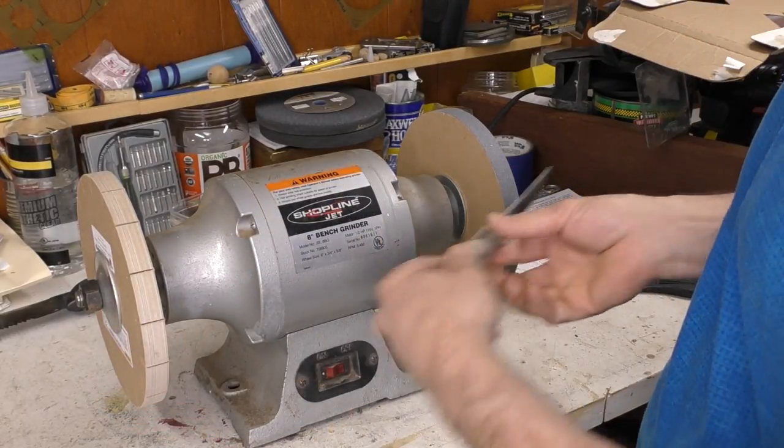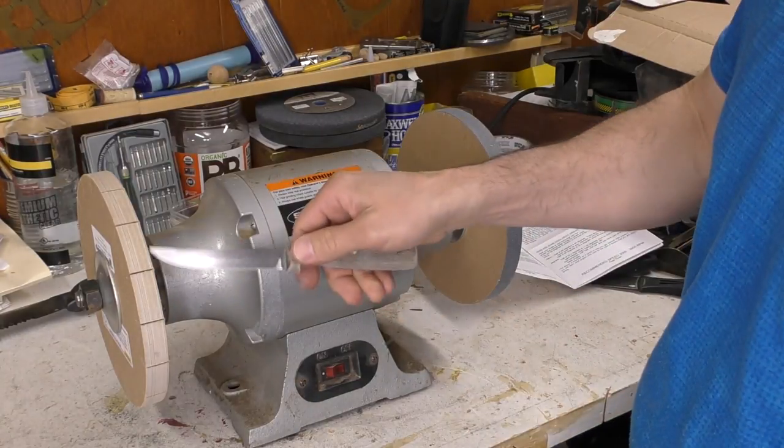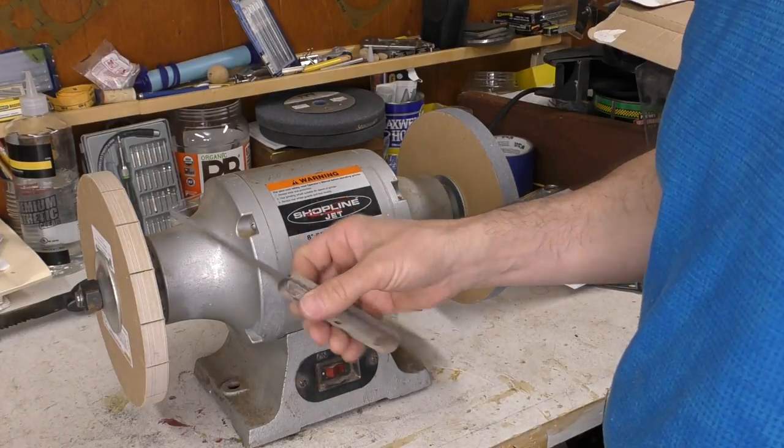I'm gonna start off with this steak knife which is very dull at the moment. I'll hit it on the coarse wheel just once on each side until I feel a burr forming, and then come back over to the paper wheel and try it out on that.